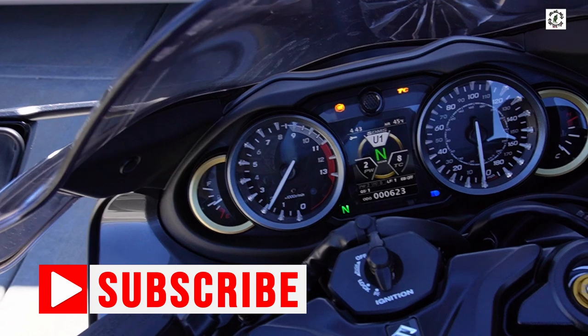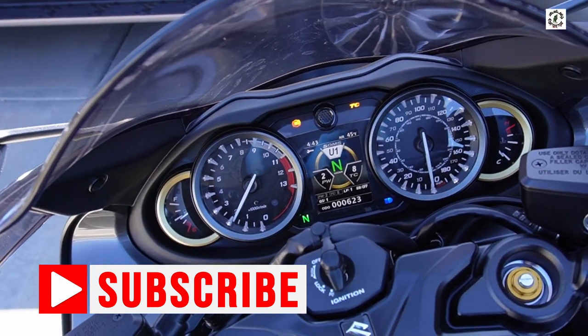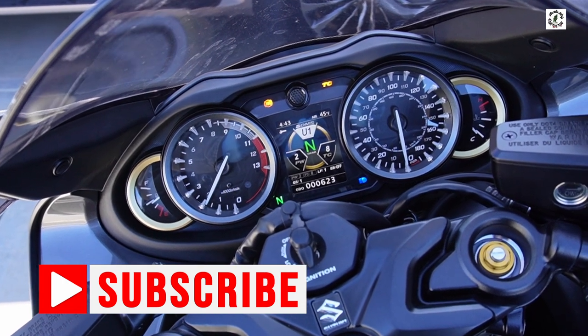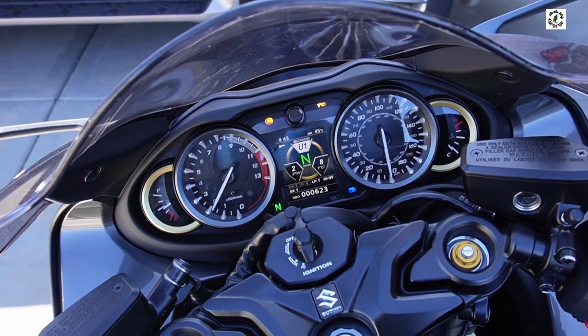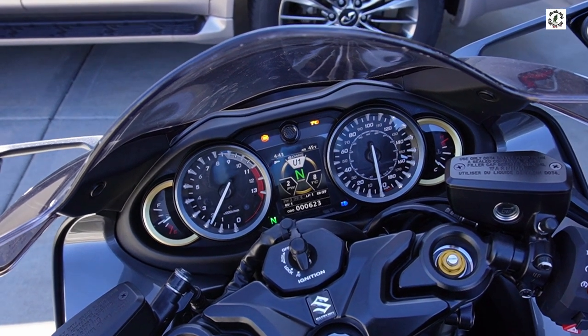I've got 623 miles on this bike. The recommended first service is at almost 600 miles, so I'm right there. I certainly don't want to keep riding without that first oil change. So I'm just starting the bike and I'm going to let it warm up for a few minutes to help the oil drain.